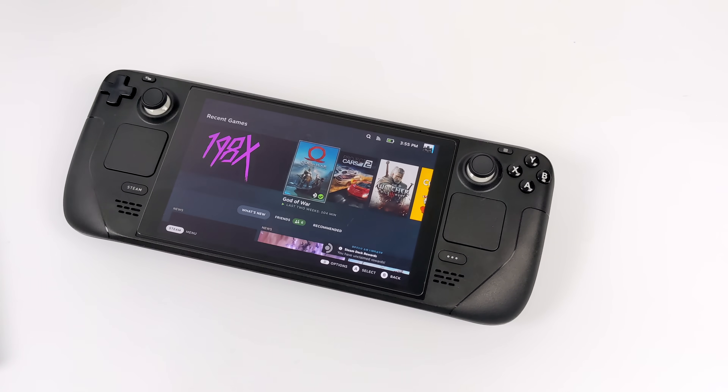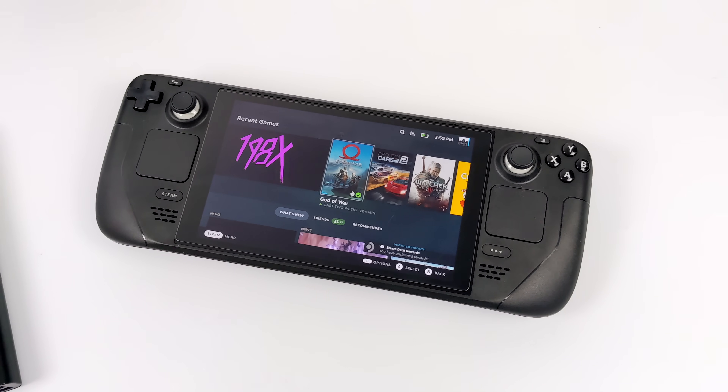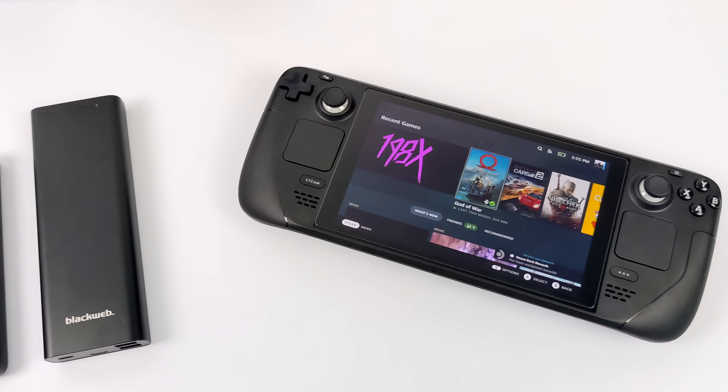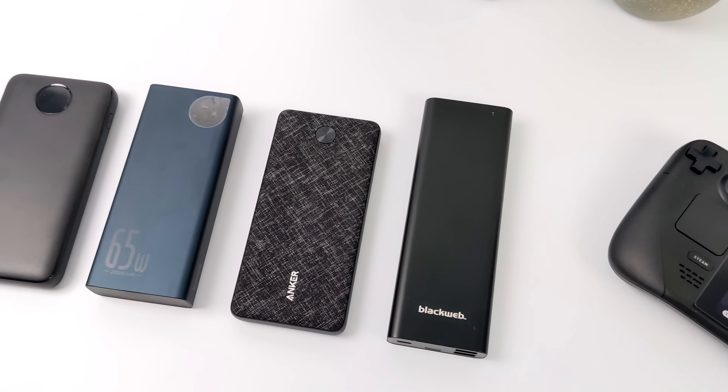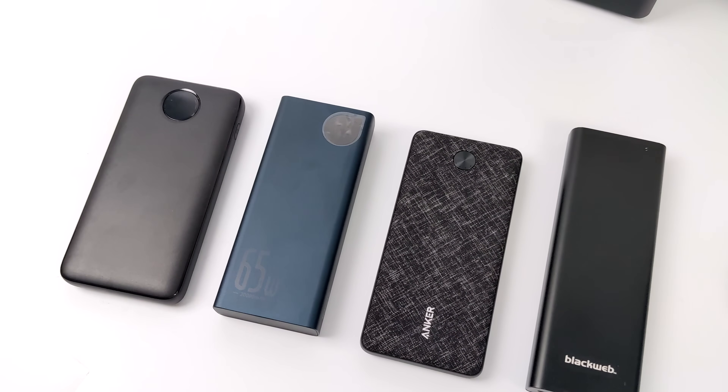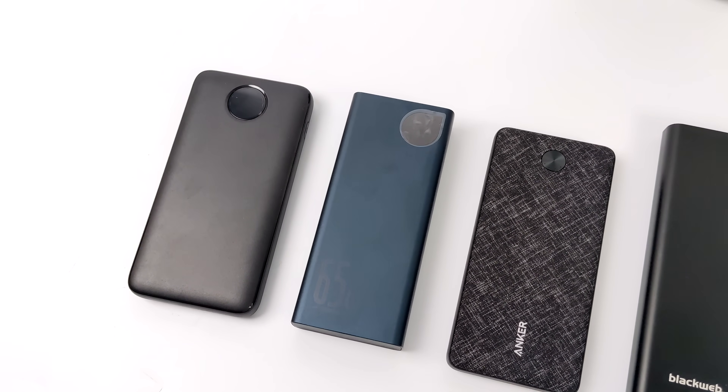What's going on everybody, it's ETA Prime back here again. Today we're going to be taking a look at some portable battery banks for the Steam Deck. I've been doing some testing for the last week and a half and I found the one battery bank that I would highly recommend, so by the end of this video you'll know exactly what I'm talking about.